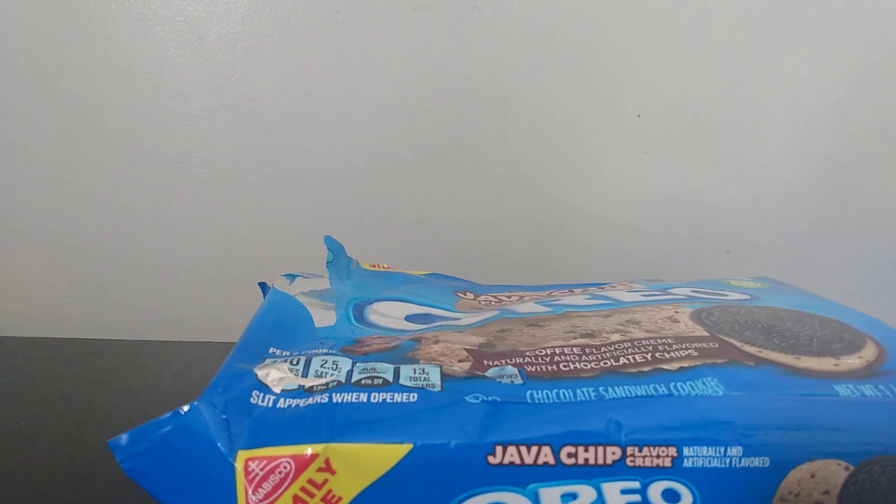Hey there guys, Fancy here, and today out of the blue, I'm doing a review, a food review, of Oreo.